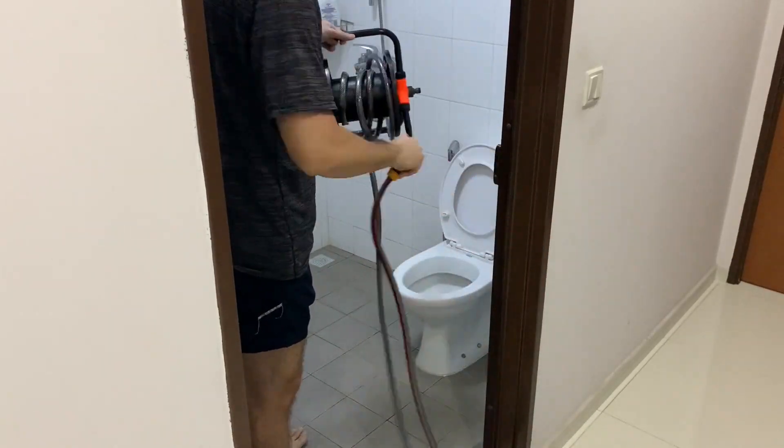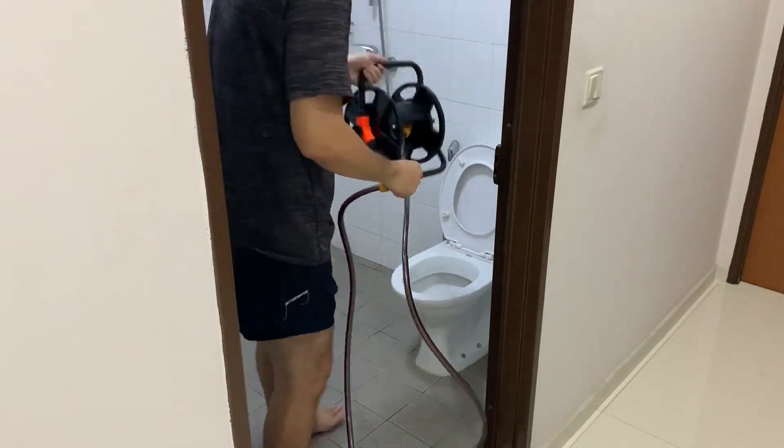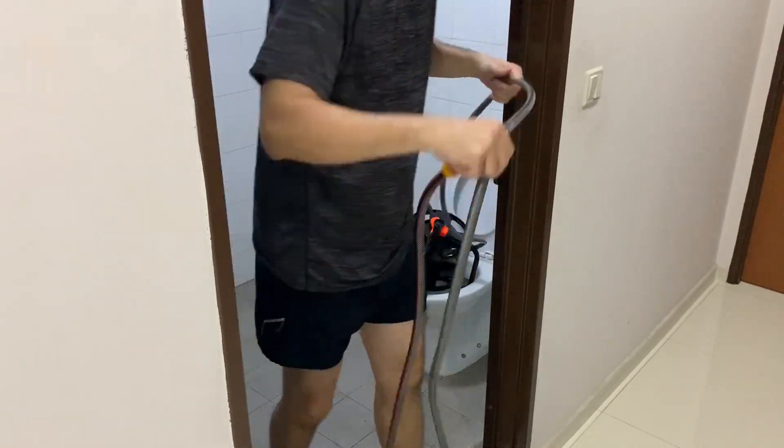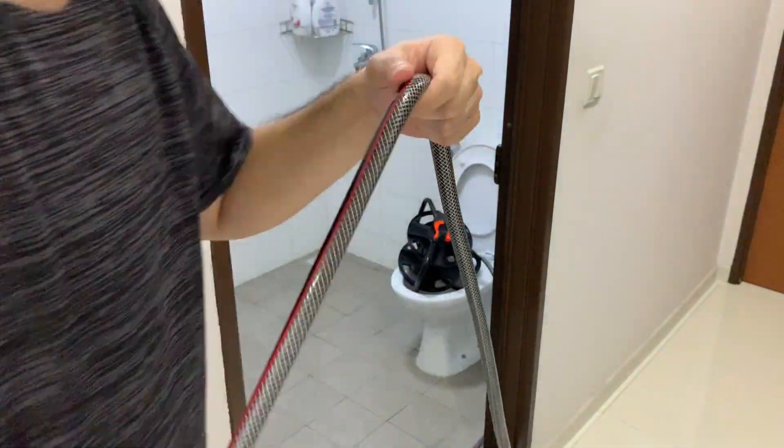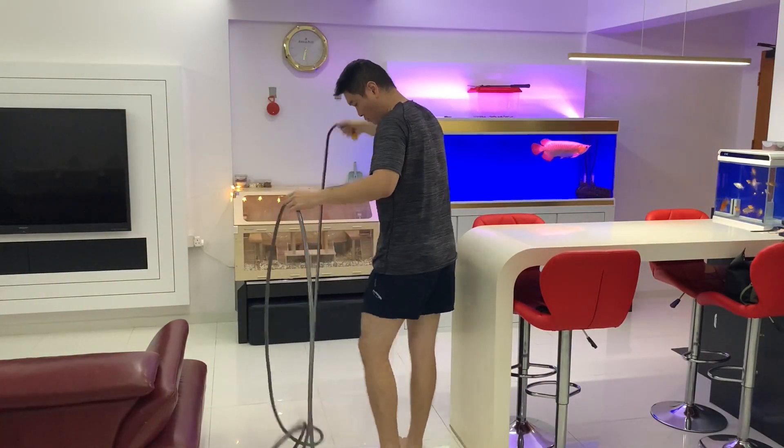Hey guys, welcome back to my channel. In this video I'll take you through how I do my weekly water change. The first step is to drain the water from the tank.